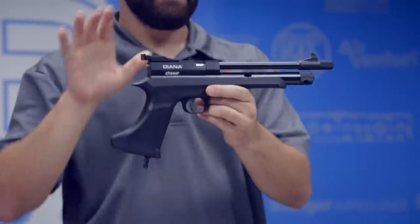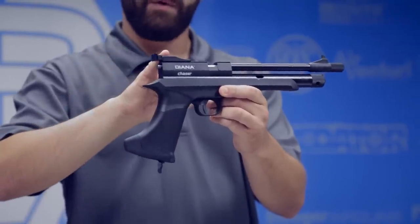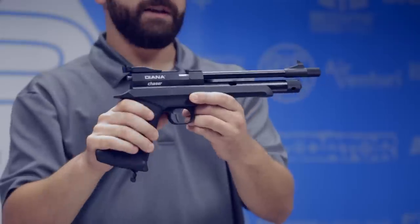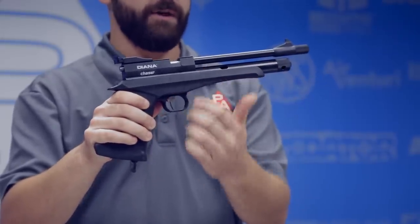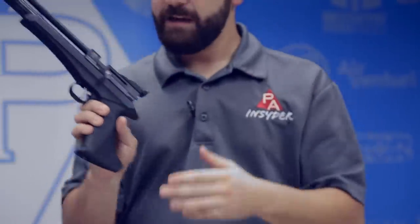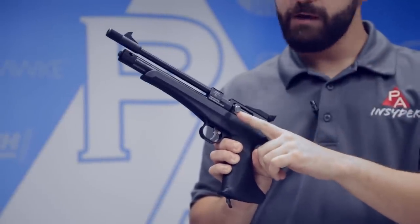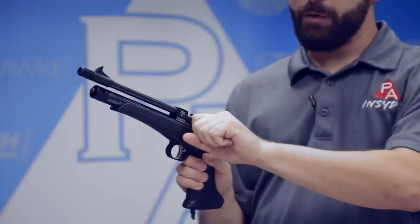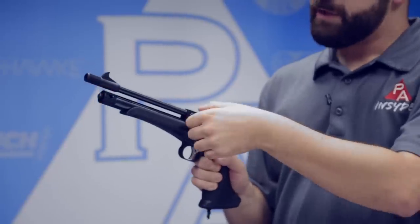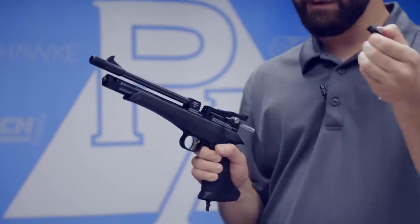Starting with the chaser pistol, this is how it comes right out of the box, ready to go. You have your fixed front post sight and an adjustable rear sight, fully adjustable for windage and elevation. Of course, you do have a rifled barrel on this guy. You have your CO2 storage cylinder down here, your piercing cap here, which we'll show you how that works in just a minute. And on the left-hand side of the action, you have your bolt action. This is a bigger bolt than what we see on the Storm Rider — the Gen 2 Storm Riders are actually coming with this — giving you a lot more purchase on that bolt, very easy to get back nice and smooth.